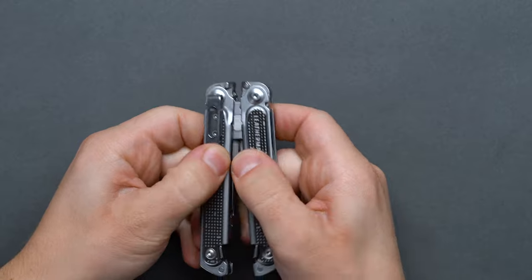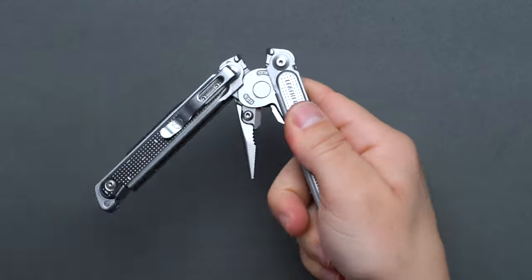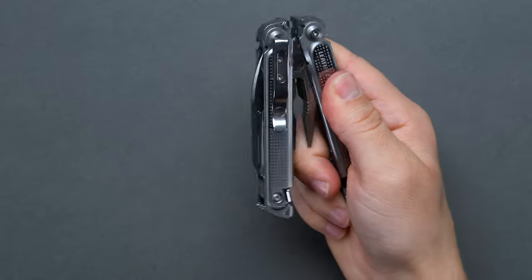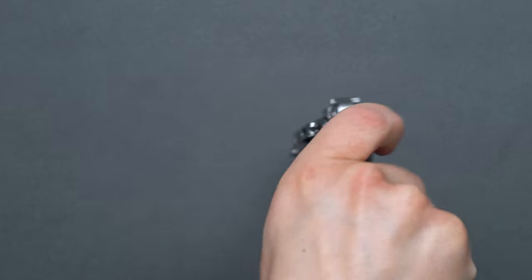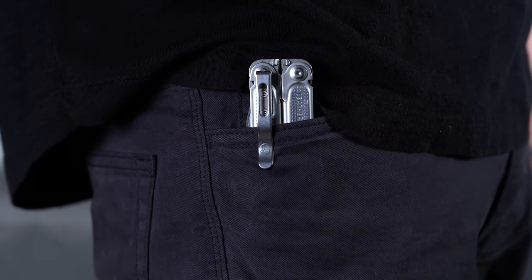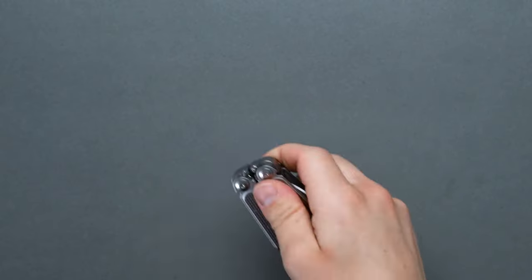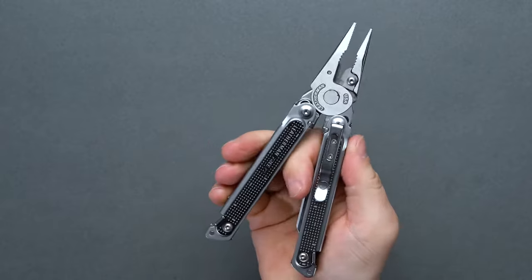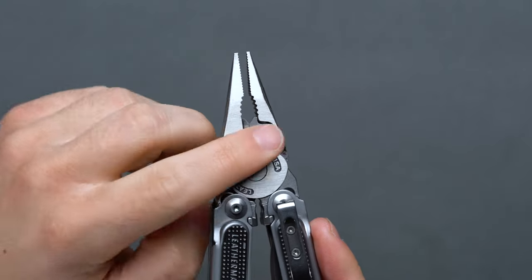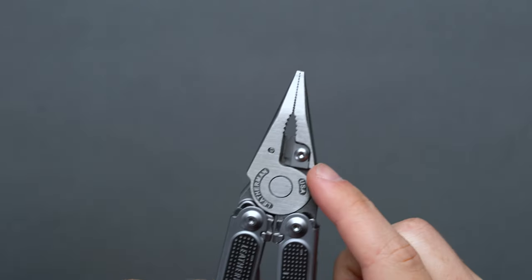As an excellent multi-tool for everyday carry, the Leatherman Free P2 affords true one-handed utility to its tools, like the set of pliers and the partially serrated blade. The deployment and the magnetic locking system to keep the Free P2 closed when folded is truly unlike anything else currently on the market. The Free P2 opens with a quick flip of the wrist while securing one side under your fingers to access the set of regular pliers, needle-nose pliers, the removable wire and hard wire cutters, and the wire crimper on the 180.